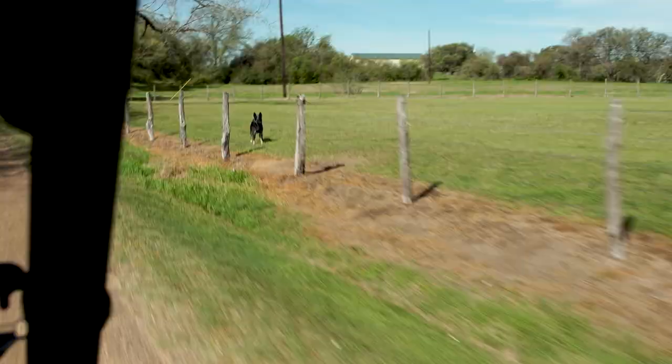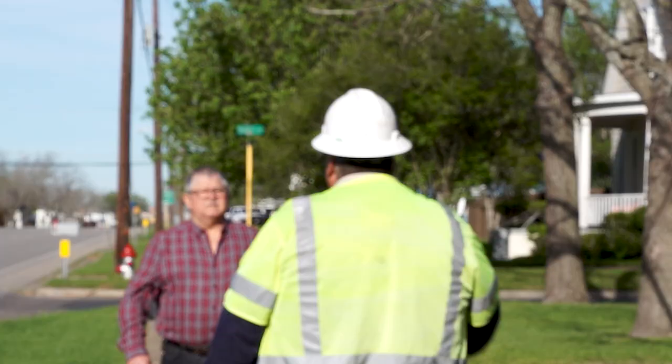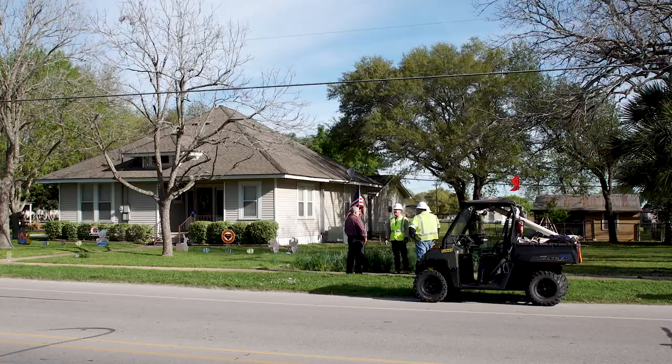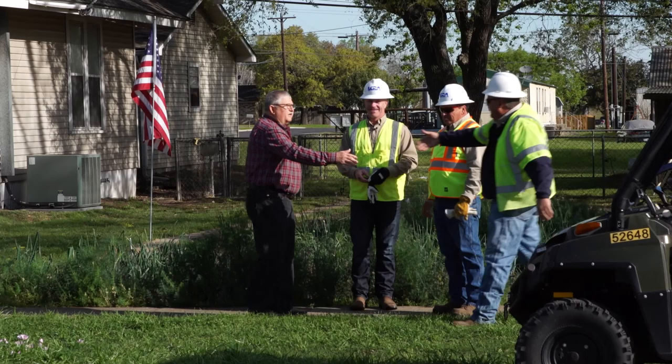Whether it's pesky woodpeckers or curious canines, this team goes to great lengths to provide detailed information to the customer. Don Taylor meets Wallace Shimchuk, a former LCRA employee who lives in Schulenburg and knows how vital these services are. He works in transmission lines. LCA is a good company — great company.